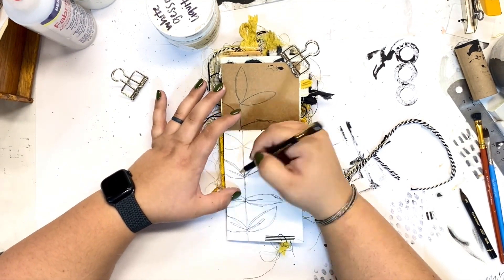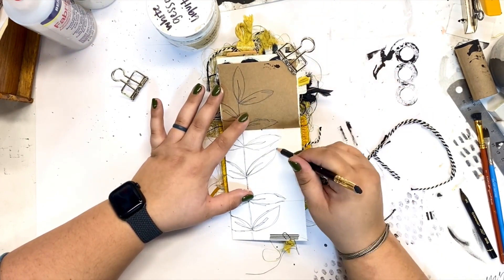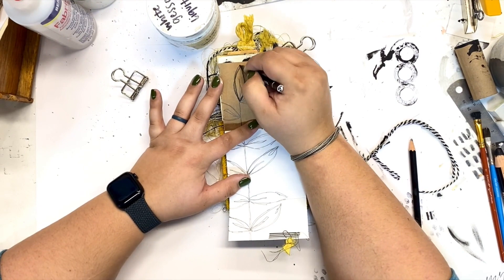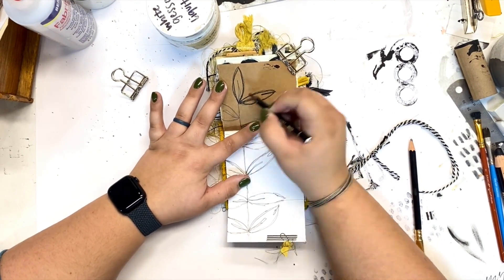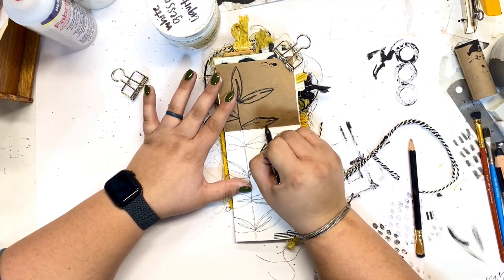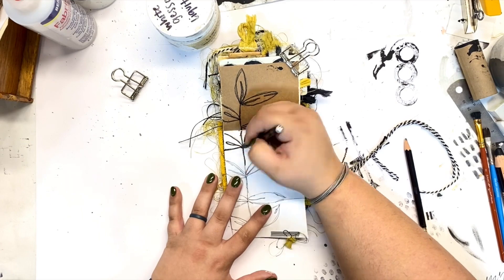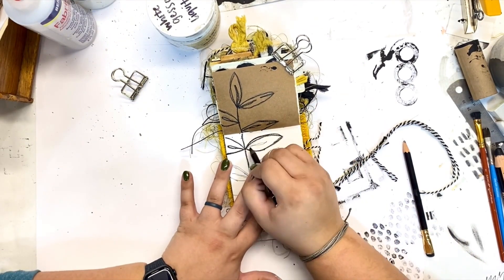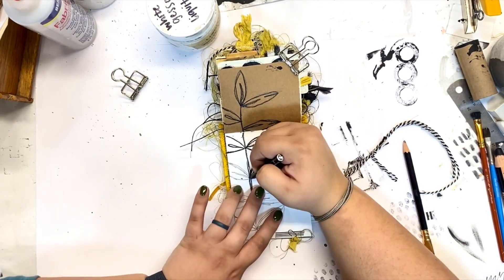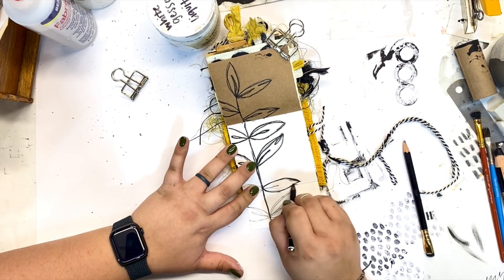I do like the way this turns out in the end, but I will say one disclaimer up front — one thing I would definitely change. It ends up looking a little bit plain in my opinion. I think I would have done some collage in the background first — nothing crazy, but maybe some black and white collage, some different text patterns. The left side and the right side are both plain papers, craft paper and white paper, so it just needs a little more pattern and things going on.